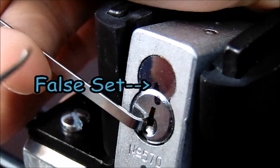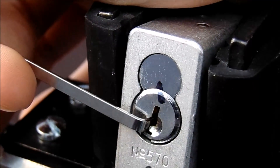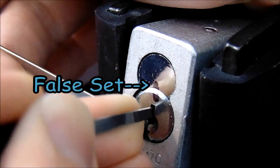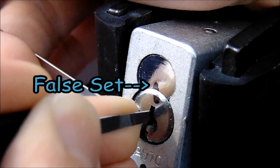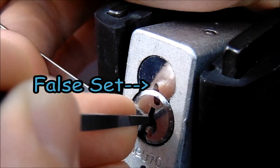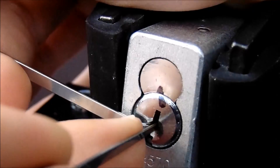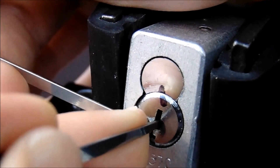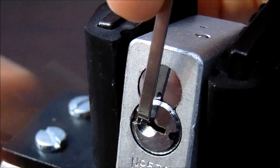Okay, so we have a false set. You can see that the two black lines are getting separated. Now I'm going to probe for a pin that's going to give me some counter-rotation, which pin 2 is. I'm going to set that, and the lock opened.